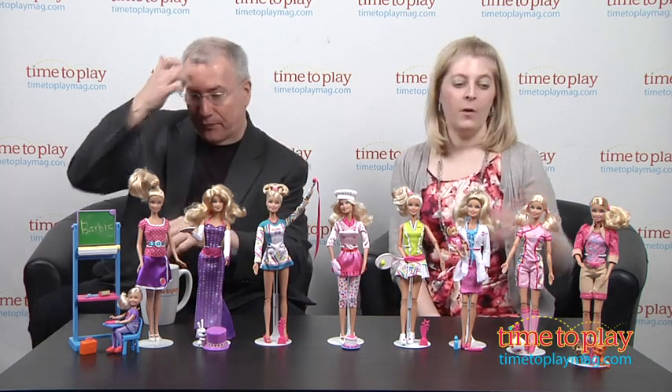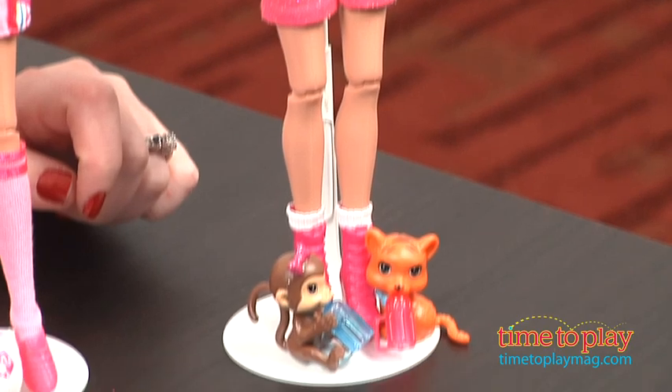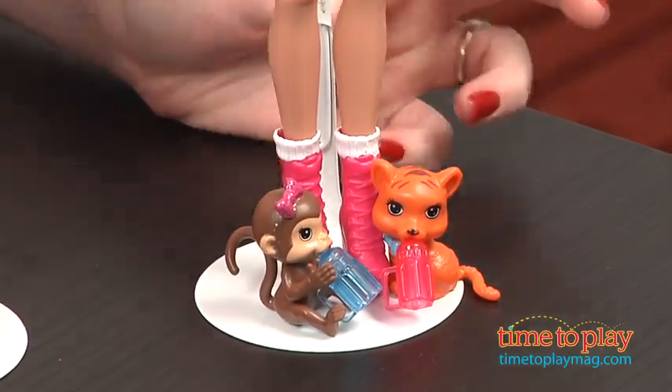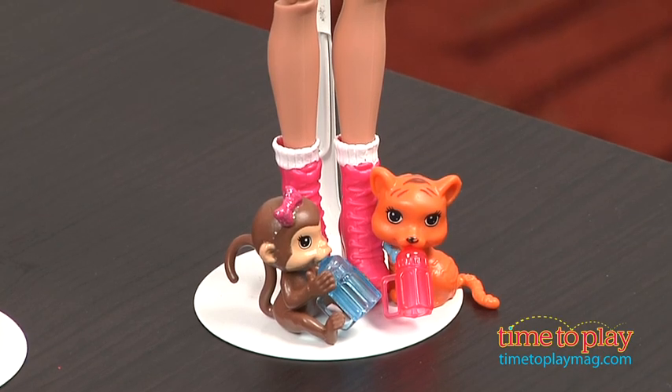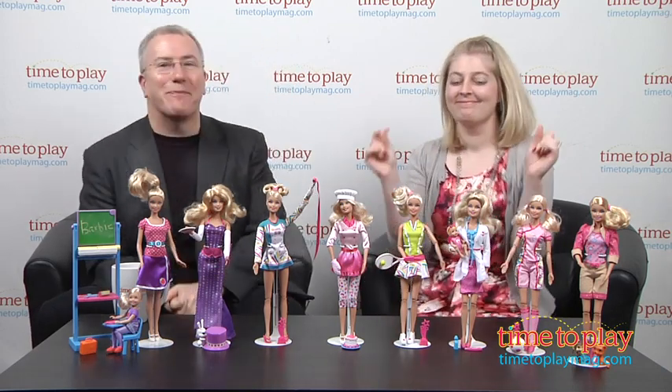So what do we have? We have Barbie Zookeeper, with a little baby monkey, a little baby tiger, and a little pretend bottle so that Barbie can feed them. I love her sparkly jacket — because zookeepers need sparkly! A sparkly bolero is just the thing a zookeeper needs. Then there's Barbie Soccer Player, who comes with a pink-and-white soccer ball and a trophy because she's the champion, of course.